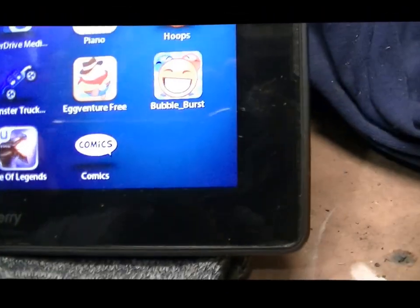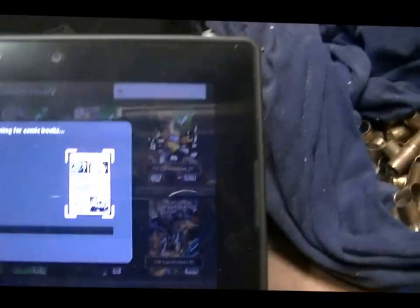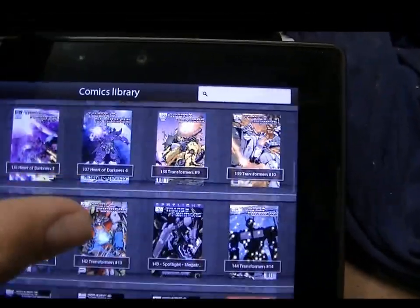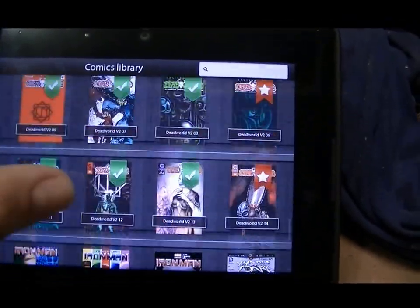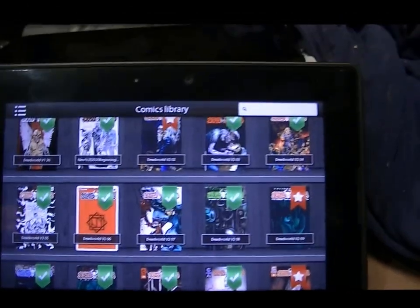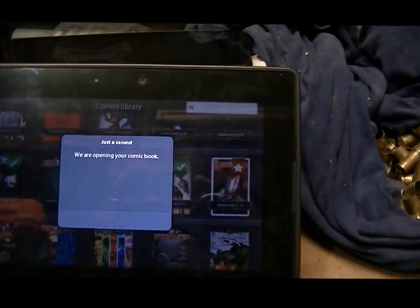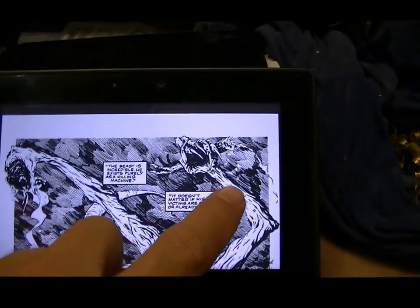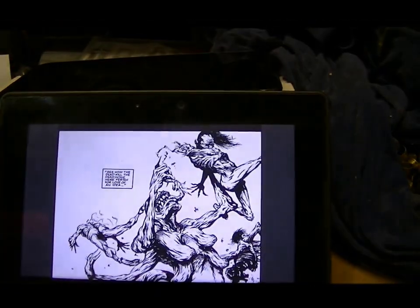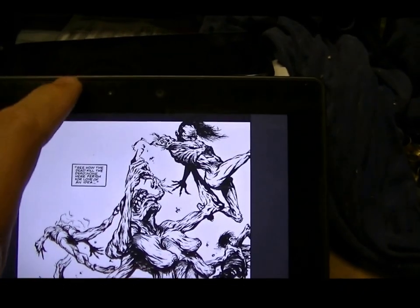The comic book app is called Comics Library — that's what the app icon looks like. Right now I've got some Transformers and these old Dead World series that I got the digital copies of. I'll open one up to show you — you just tap on it, move it around, you can pinch it and swipe with your finger to flip the page.